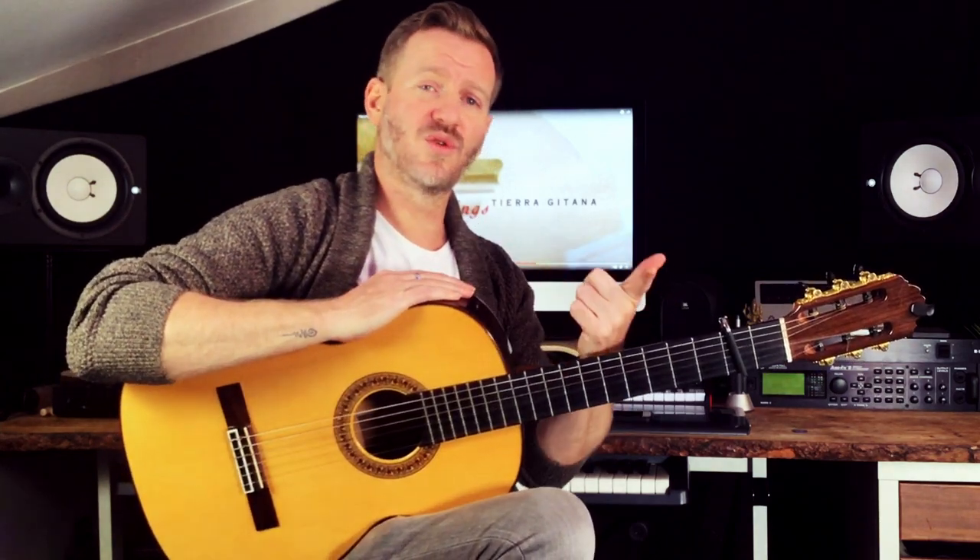I'm not going to do a full tutorial note for note because I didn't learn it that way, and it's also so that you can explore as well. So I'm giving you the chord shapes and a rough idea of what's going on, and then you can slow down the video on YouTube and figure it out as far as you want.